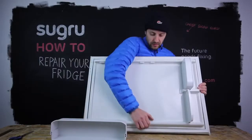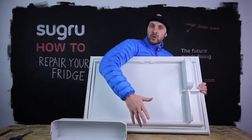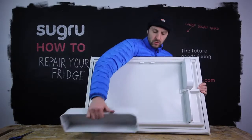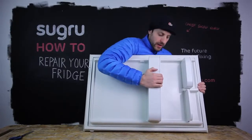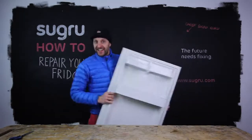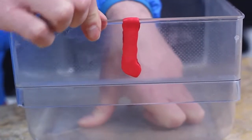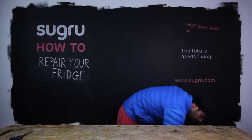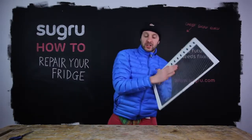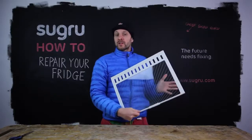24 hours later, the rebuilt door clip has fully cured. We can now load the fridge compartment onto it and it's really super robust, very strong, and can now take the load of your milk or whatever else you want to put in there. This is the crisp drawer 24 hours later — the Suguru is fully cured. And of course the glass shelf with the plastic frame — that's fully cured now and ready for many more years of service.